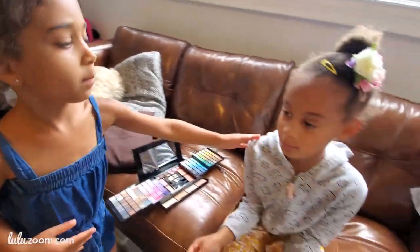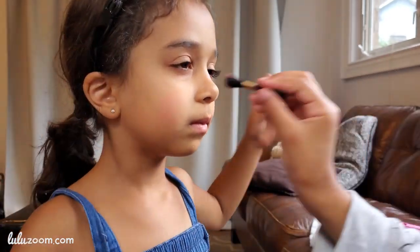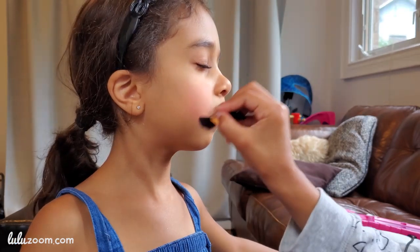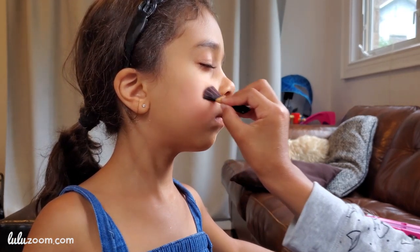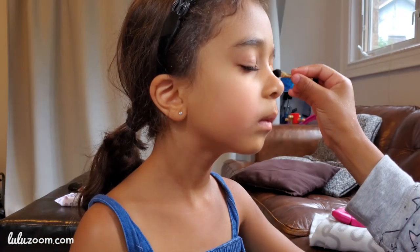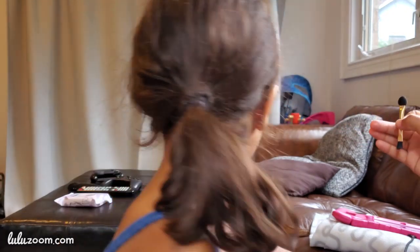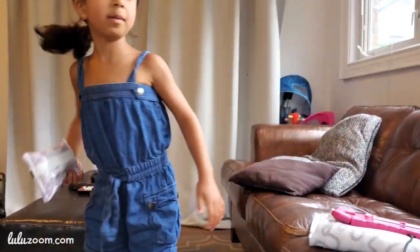So I'm gonna put only a bit. Don't close your eyes. So I think that's good. Now I'm gonna put eyeshadow. Don't move. I think I need that — can you pass that to me? Thank you.